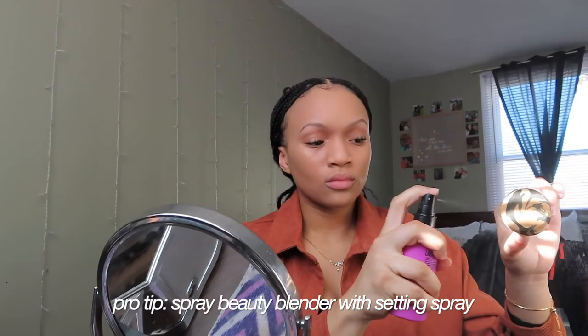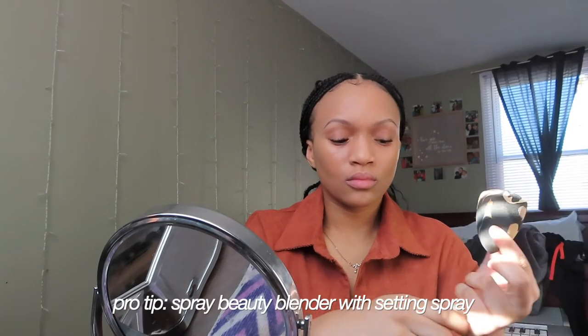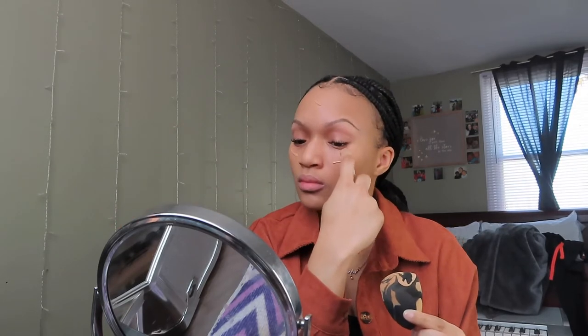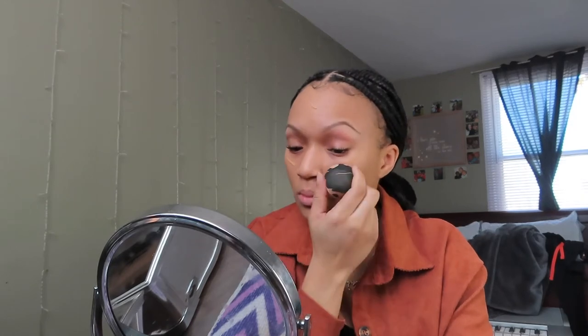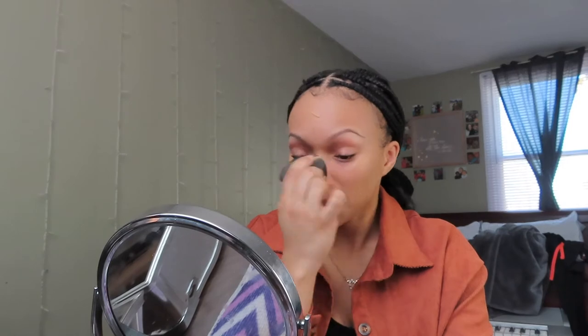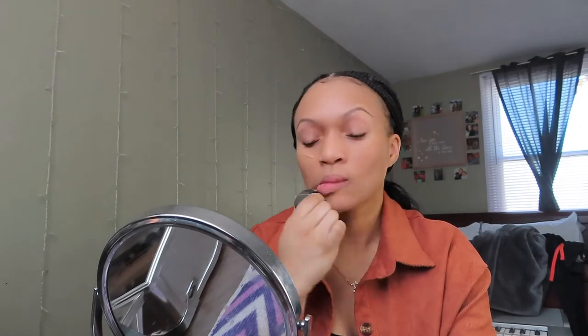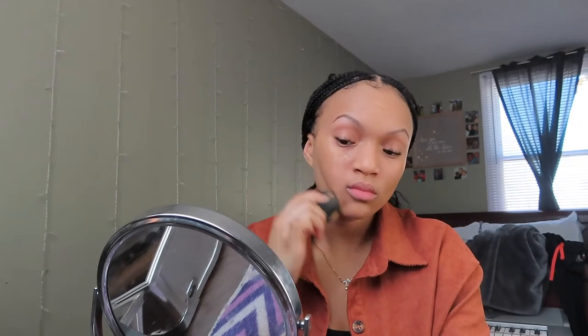Something that I started doing more recently is applying the tinted moisturizer with a brush first and then going in with a second layer of tinted moisturizer using a beauty blender. I think that this really just helps with the coverage and makes my face look a lot more glowier. On the beauty blender, I make sure to spray it with setting spray instead of using water. This also helps to lock in the products even more and makes my skin look glowy throughout the day and prevent it from getting oily.